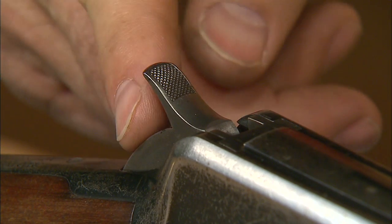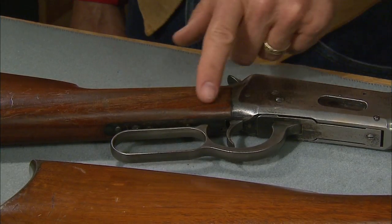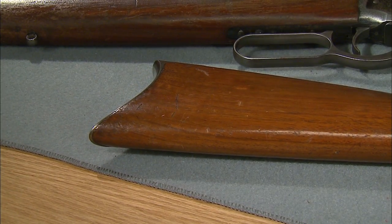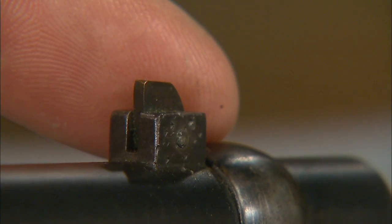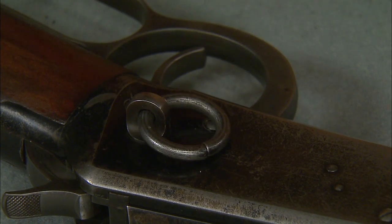It has an exposed hammer with a checkered spur, smooth trigger, and the classic lever. We have a straight grip and a carbine style steel butt plate, as compared to the crescent style used on most rifles. The barrel is 20 inches long and is mounted with a ladder type rear sight and a post type front sight — and this is what makes it a saddle ring carbine.